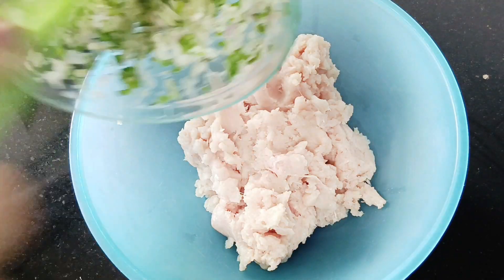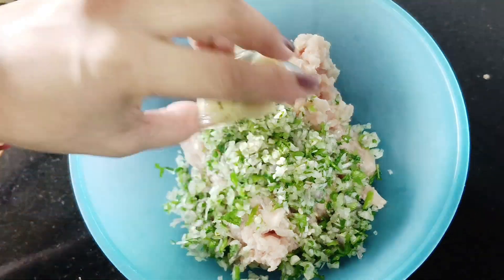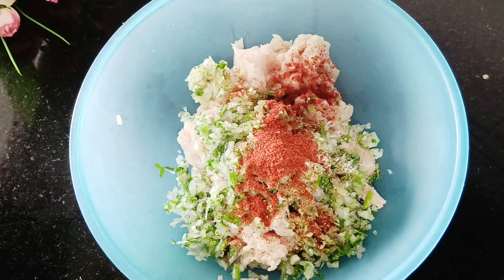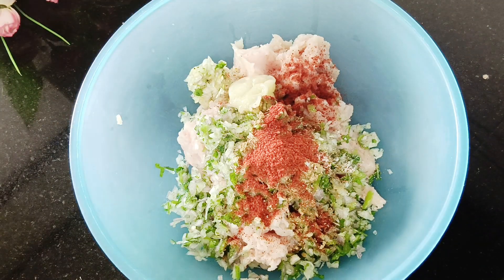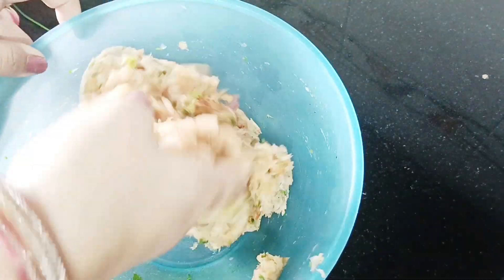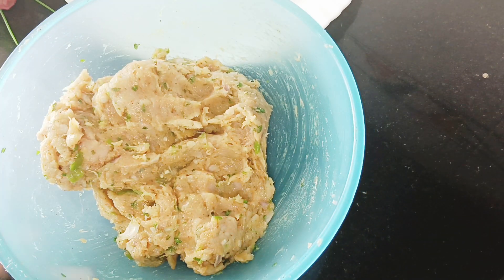Now we will add the chicken into the mixture. We will add a paste and mix it together. If the mixture becomes too soft, we will add two bread slices cut into fine pieces and it will be perfect. This is a good mix, so let's get ready.